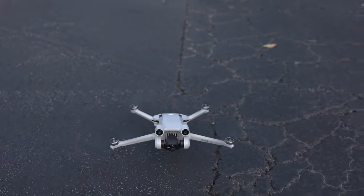So a couple of ways that you can do it: with FPV drones especially the DJI FPV, the DJI Avada, and then the Air 2S, Mavic 3, or Mini 3 Pro.